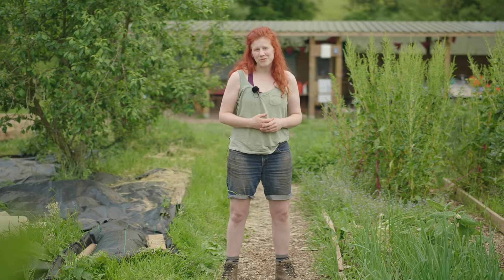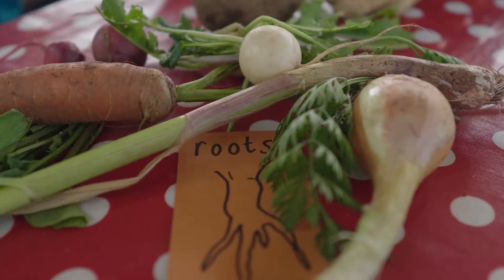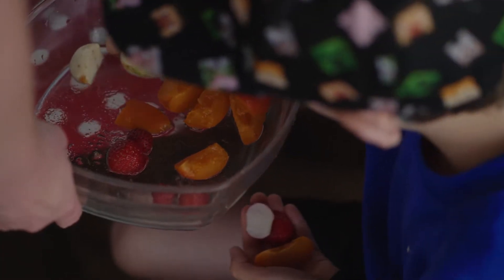The children will categorise vegetables and fruits to consider which part of the vegetables we eat, whether it's the roots, perhaps the leaves, the seeds, or the fruits.